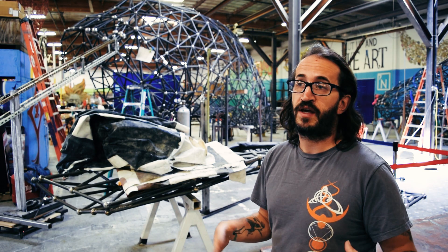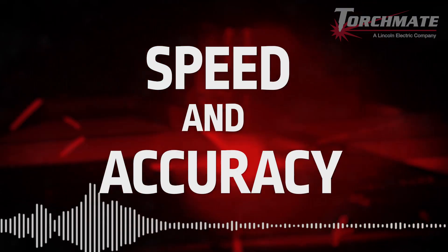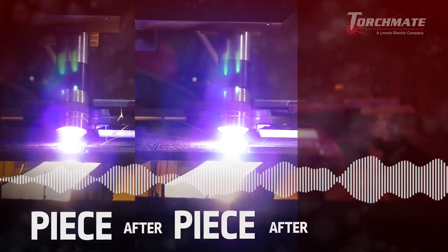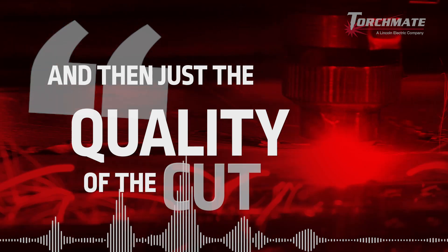We've been able to take a very complicated process and bring it down to a point where we can do it with speed and accuracy. It was amazing watching the machine just move through piece after piece after piece. We had really good experiences setting up the program, creating our cut pass, and then just the quality of the cut.